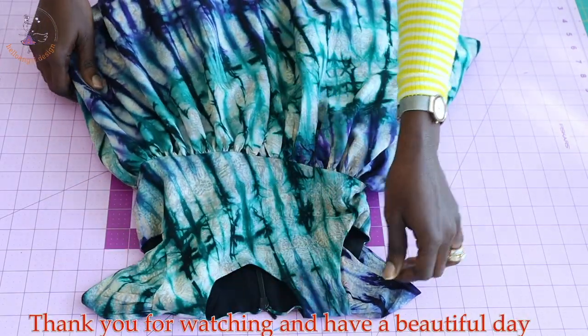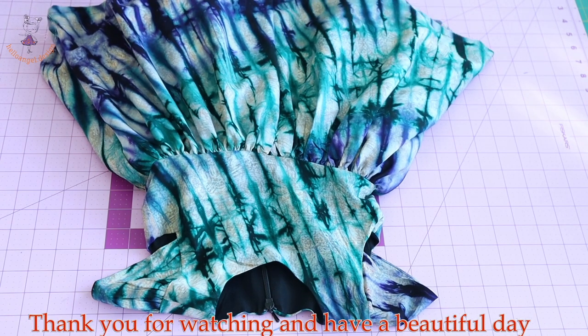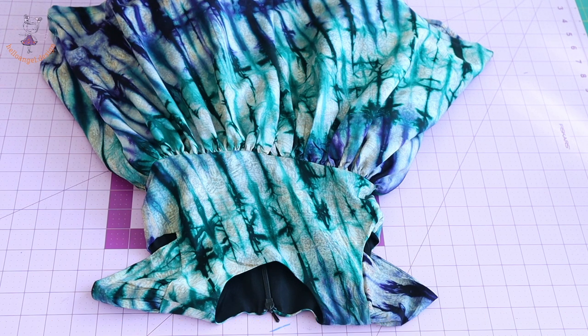This dress is for a one to two year old child. Please support us by subscribing, thumbs up on our video, and comment down below. Happy New Year to each and every one of you. Thank you for subscribing, thank you for commenting, thank you for your likes - you all should have a wonderful day. Bye for now.